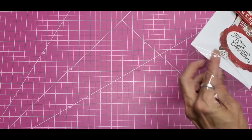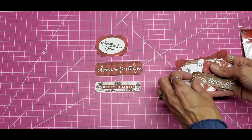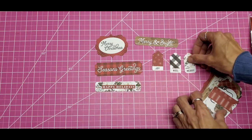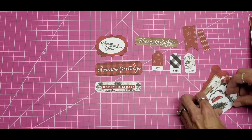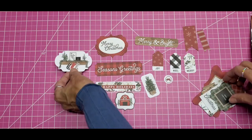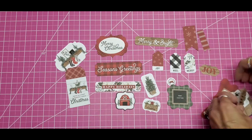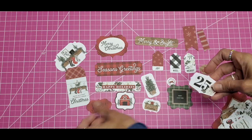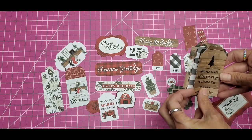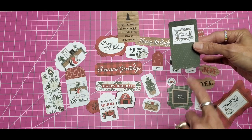Let's pull these out and see what the ephemera looks like today. Oh, these are adorable — these little mini tags! Oh, this is a tiny tractor. I'll just put them here. 'Marry everything.' '25, wish you a Merry Christmas with the tractor.' Another bigger tag: 'May you never be too grown up to search the skies on Christmas Eve' — adorable!